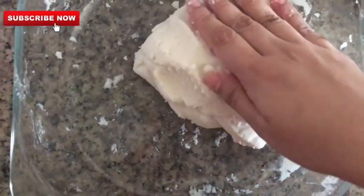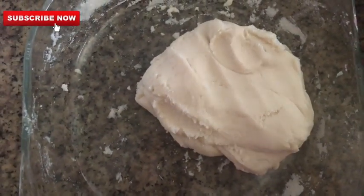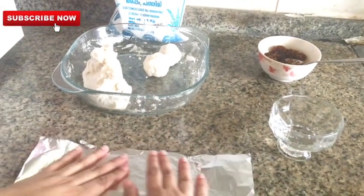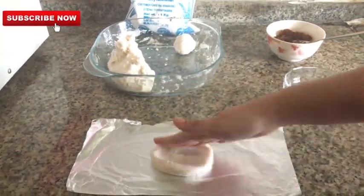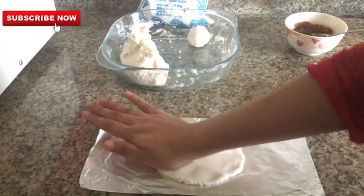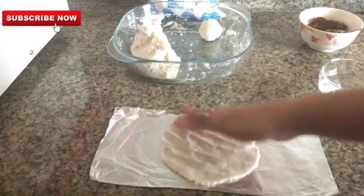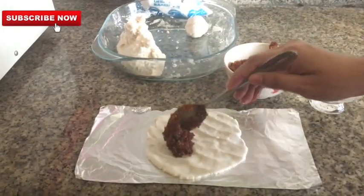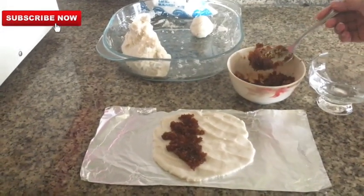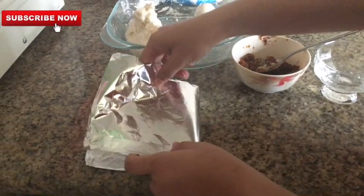I will put a spoon in my hand. This is an aluminum foil here. This is a bowl for a little bit. This is a nice texture — a nice piece. Then, add the filling on the two sides.